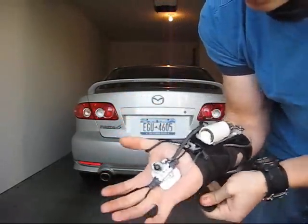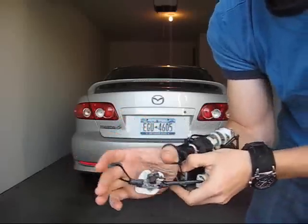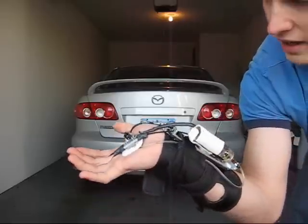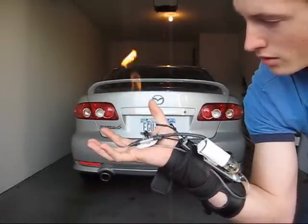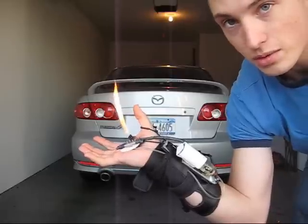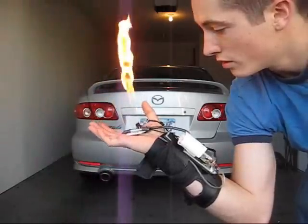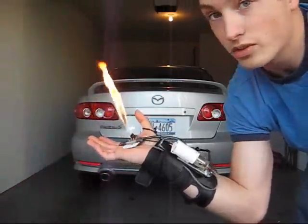So to use it, pull on the thumb loop first to ignite the torch, and then I bring my hand back and start releasing butane. Once that's coming out I can let go of the igniter and this will just keep burning. If I give it too much fuel though it will put itself out sometimes. Sometimes it will just keep going.